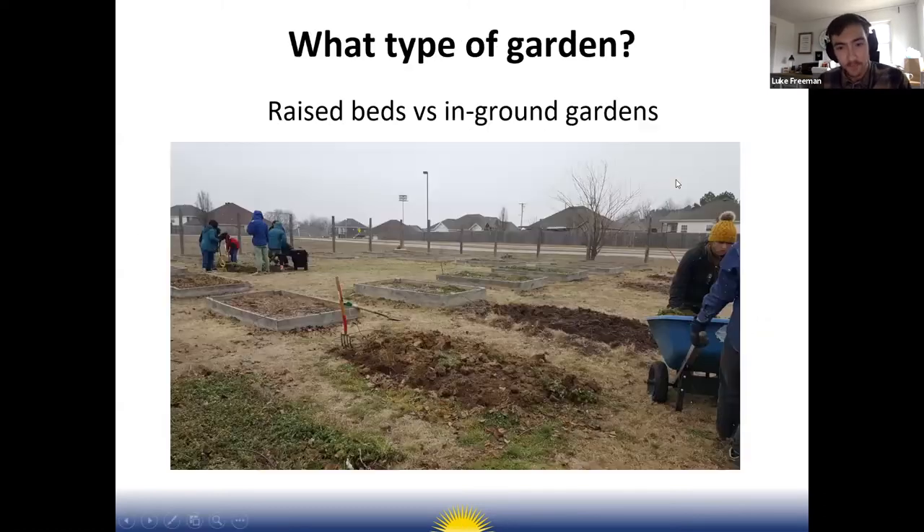In addition to location, another consideration is access and being close to a water source. You definitely want to make sure watering your garden site is as easy as possible — you don't want to be dragging hoses across the schoolyard to water your garden in the summertime and then dragging them back.